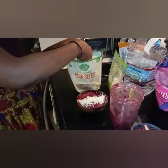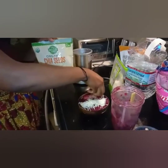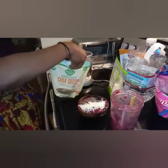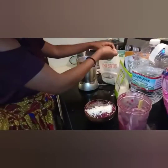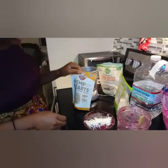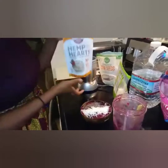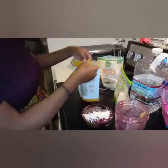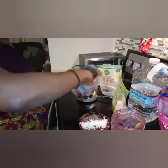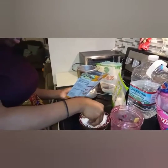Chia seeds really have tons and tons of benefits — they are very nutritious, with fiber and omega-3. So definitely consider looking into that, and do your research guys. I always encourage people: don't always take what someone says, but do your own research because you have to be informed and stay informed. Alright, so the next thing I'm going to add is hemp seed.